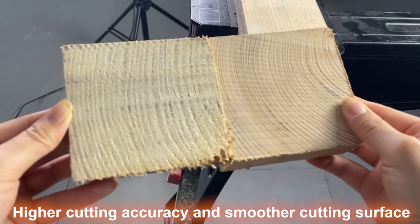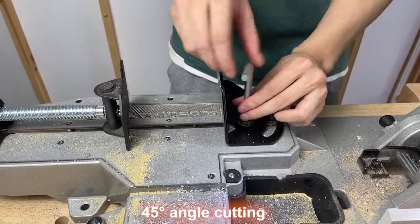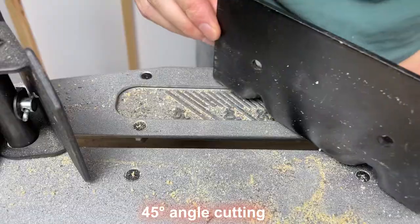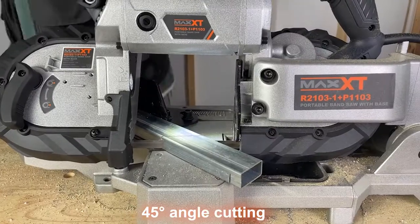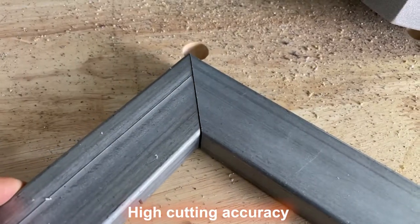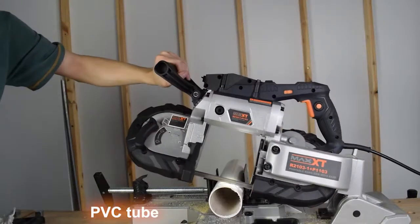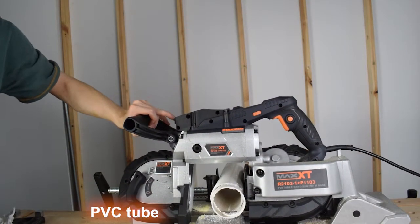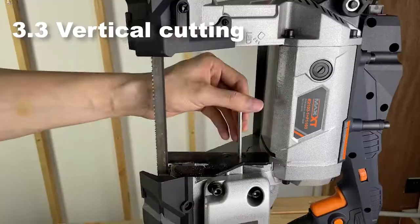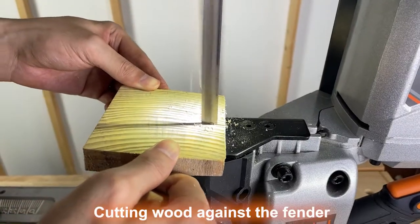Higher cutting accuracy and smoother cutting surface. 45-degree angle cutting. High cutting accuracy. Handheld mode: cutting PVC tube. Vertical cutting: adjust the stopper plate to the limit position, cutting wood against the fender.